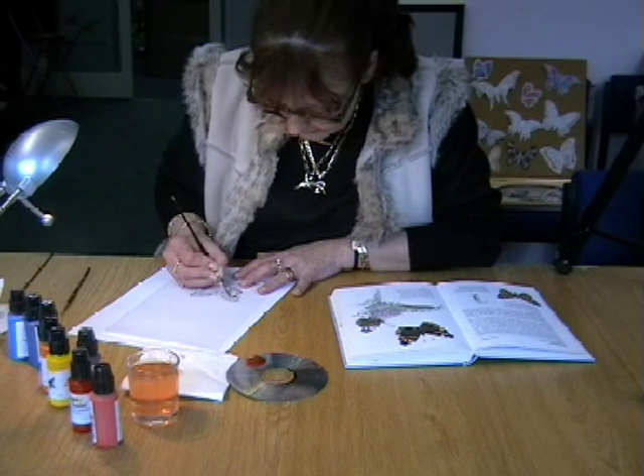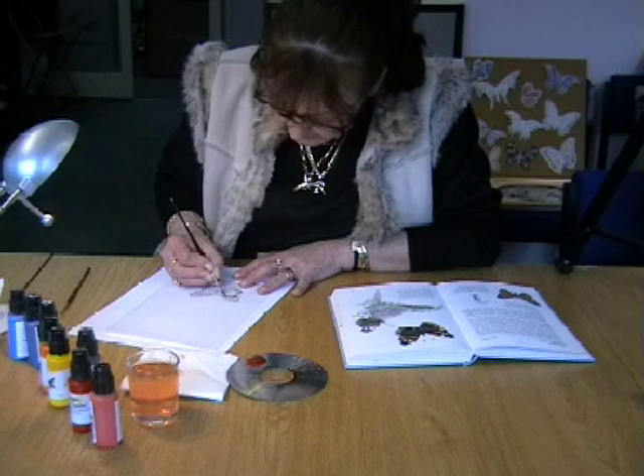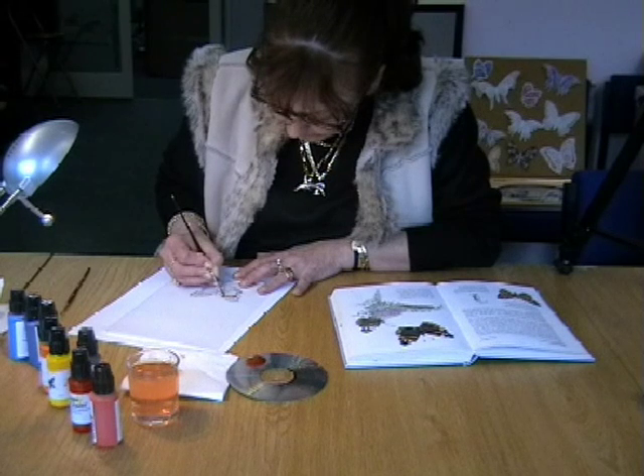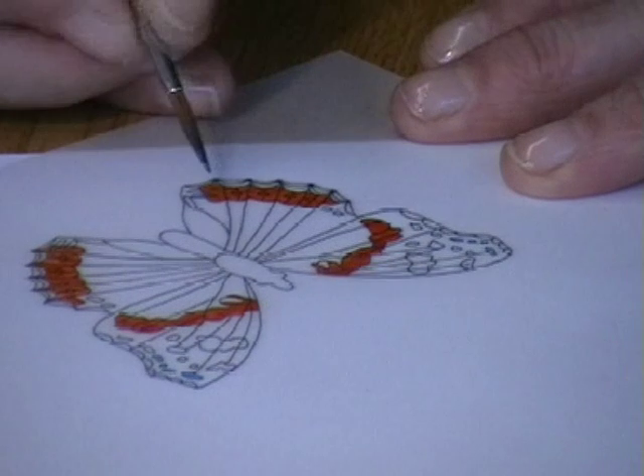Using a size 2 Kalinsky Sable paintbrush, paint the brightest coloured areas first. For example, in the red admiral scene here, you would work with the orangey-red colour first. No great skill or technique is involved — just fill in the islands of colour.